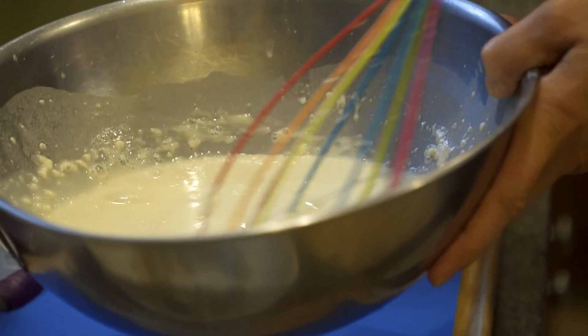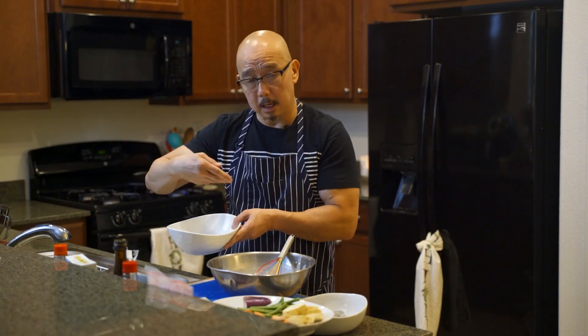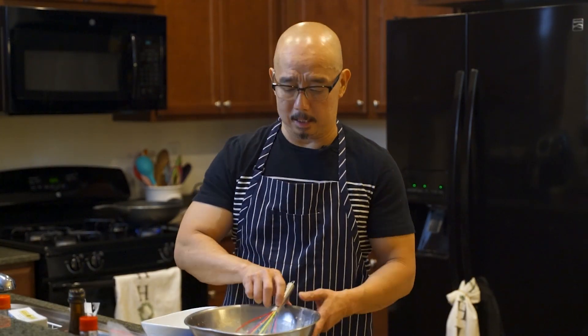After mixing, this is the consistency of how it should look. At the same time, make sure we have another bowl of dry flour on the side, because we coat the shrimp or veggie in the dry flour first, then deep-fry it, then dip it in the batter.